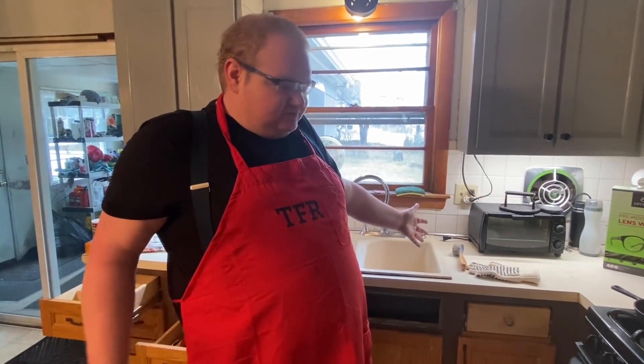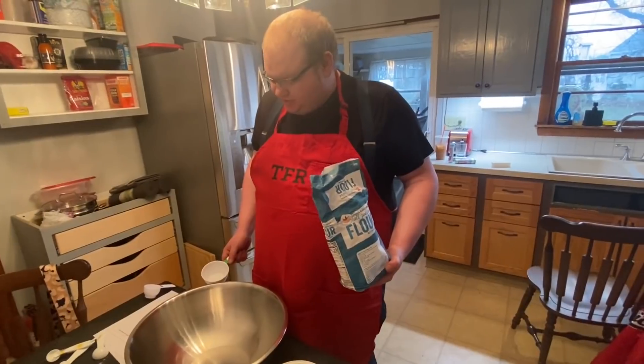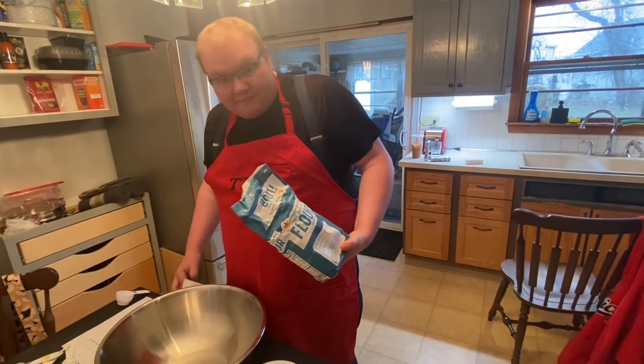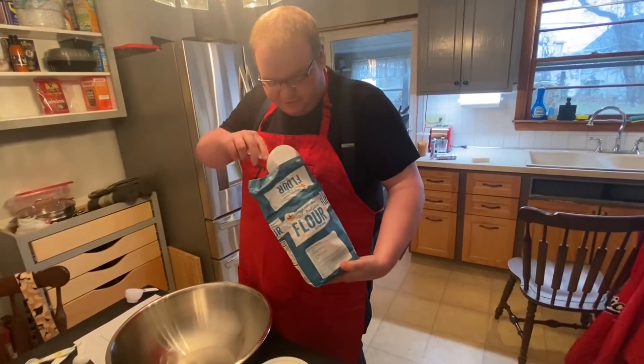All right, we're going to start with the pancake batter. We got all-purpose flour, we're doing two cups. We're using the Joshua Weissman recipe on this one.